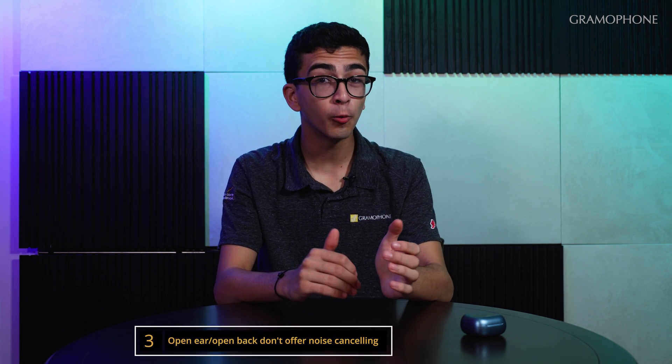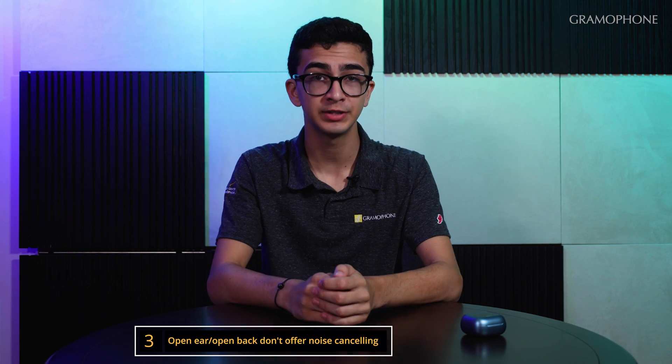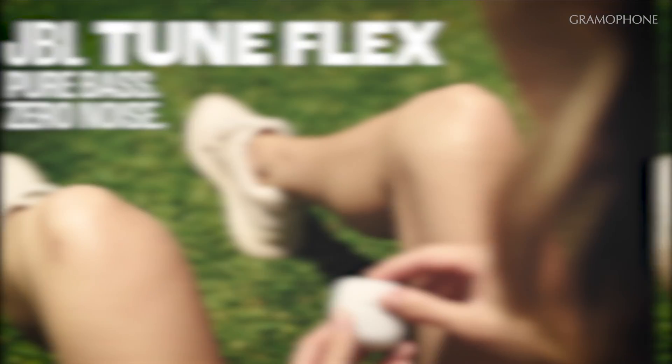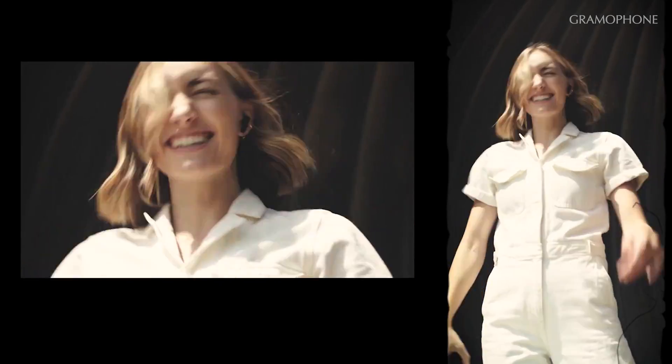The last tip is to make sure that if a headphone is labeled as open-ear or open-back, it is likely to not have any noise control features, as headphones like that do not provide a seal to the ear — other than the JBL TuneFlex, which are very interesting headphones that you can check out in the video we did for them here and in the link in the description.